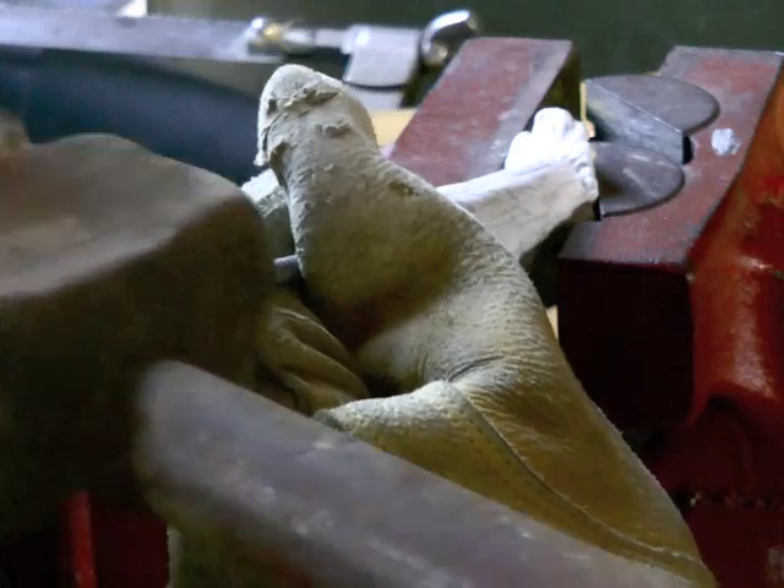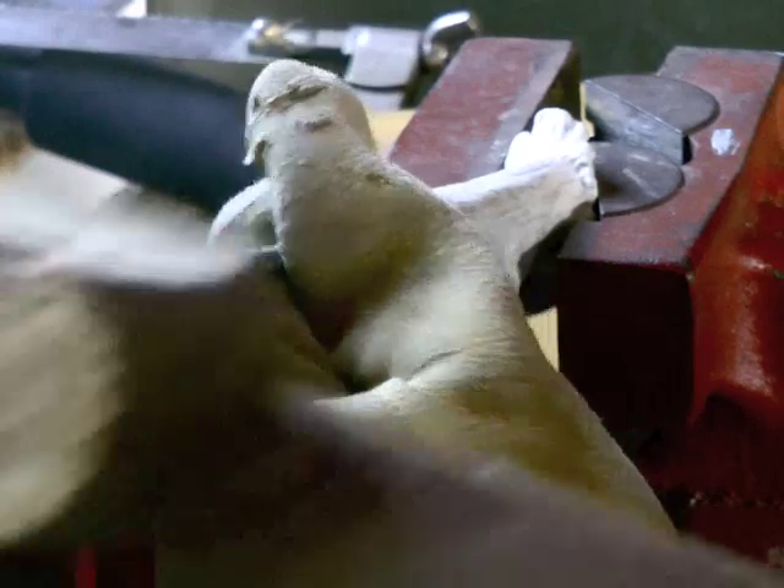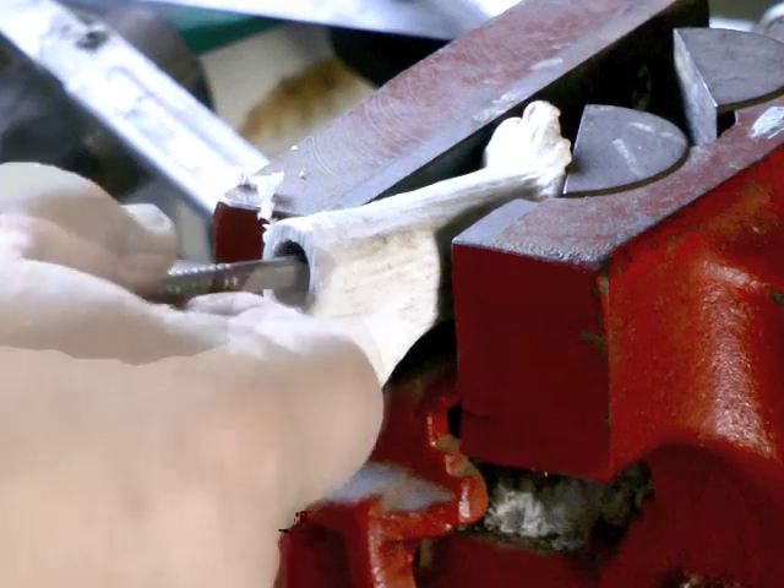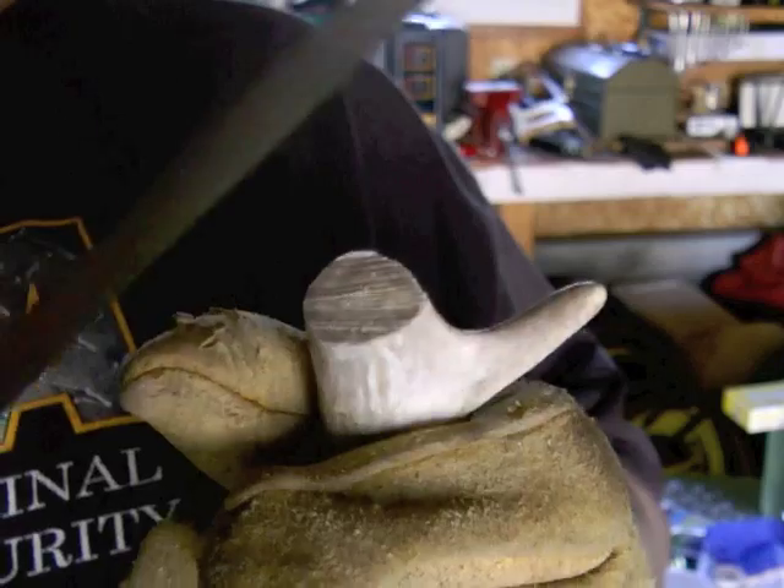Then I tapped the bone center and drilled it with a 7/16-inch drill bit, inserting the drill about an inch and a half. Using a file or rasp, smooth off the sharp edges.